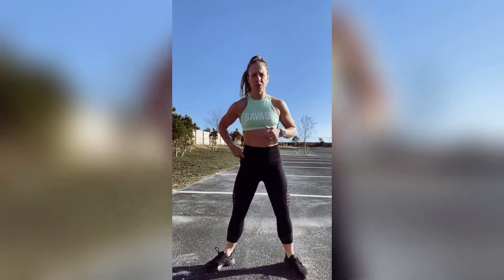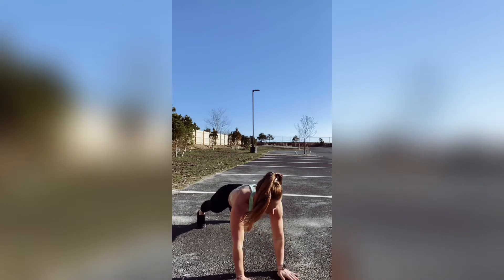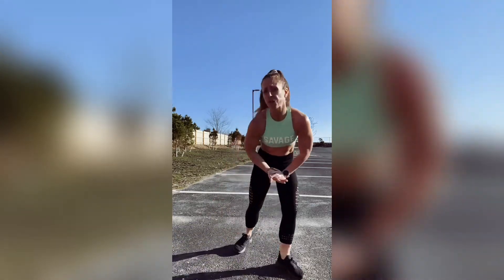Sumo squat — my toes are turned out. I squat, I stand, I squat, I stand. 30 of those and 30 shoulder plank taps. We're going to plank, tap, tap, tap. Do those for 30, then 20 of each, then 10 of each.